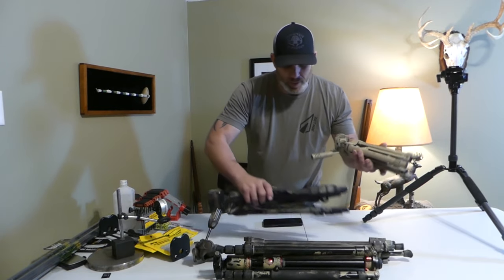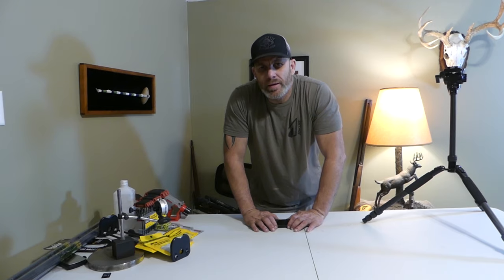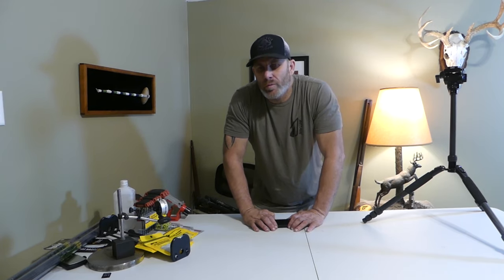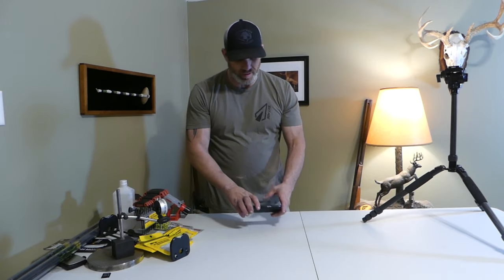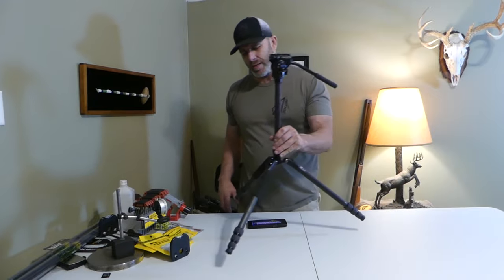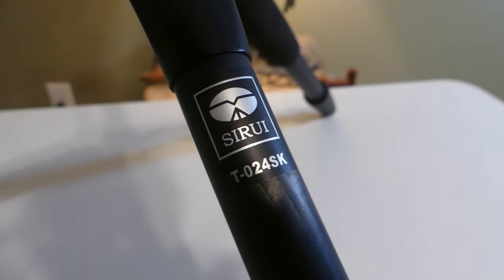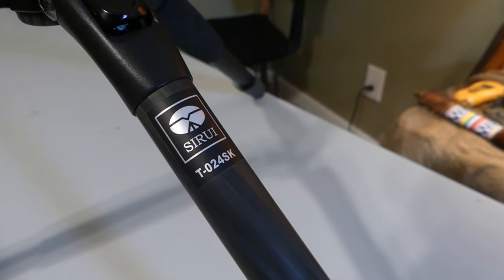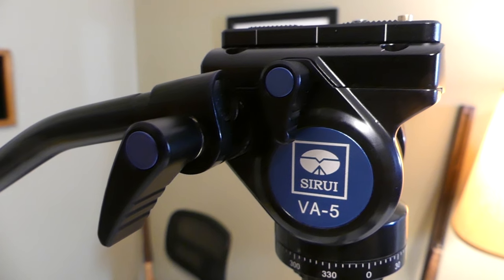I've gone through a lot of tripods over the years. If I would have just spent the money on the one that I wanted right off the bat. Tonight we're going to talk about the one that I finally came across and was very happy to see.